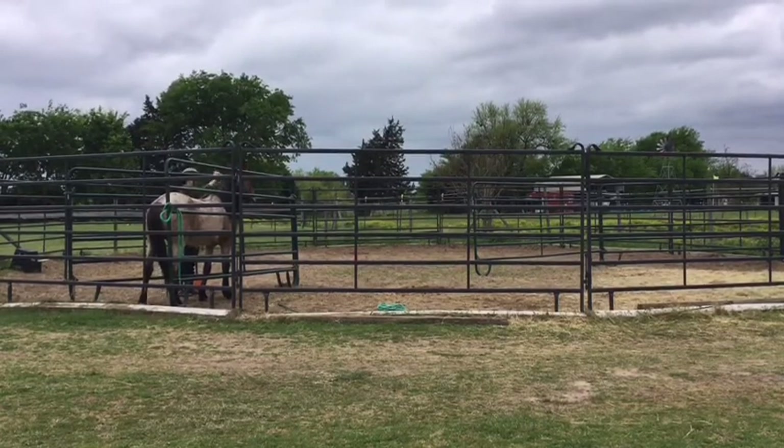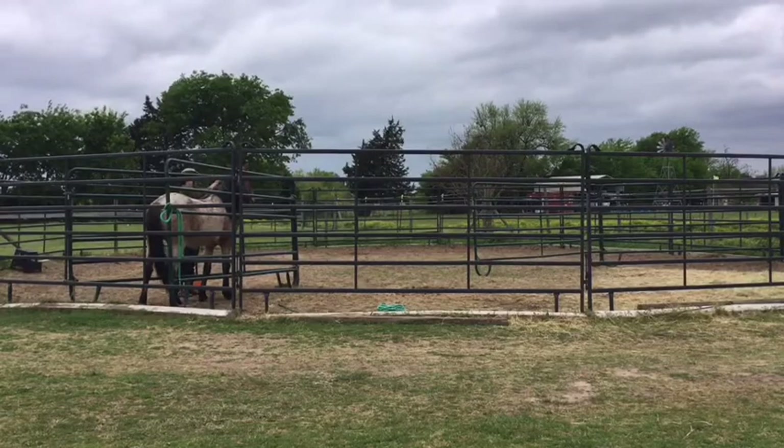This is all the video I have — I ran out of space on my iPad, so this is where it cuts out. Unfortunately I did get the lead rope on him and we practiced our leading and he did really well, but I don't have that recording. Thank you guys for watching — have a good day, bye!